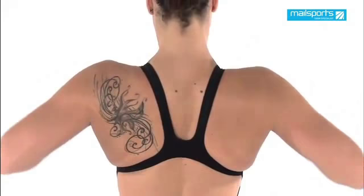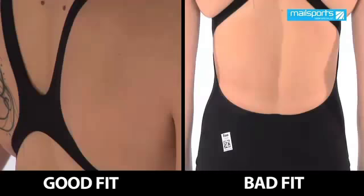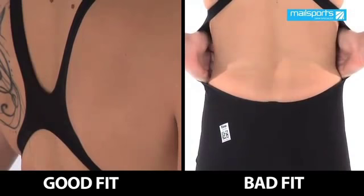The bust line should cover the whole bust area at its widest point. If it does not fit at the widest point of the suit and is only covering part of the chest, it is not high enough on the body. At the waistline, the suit should fit neatly flat to the waist. There should be no gaping at the rear of the suit large enough to put your hands through.